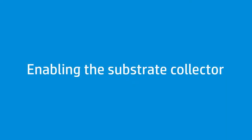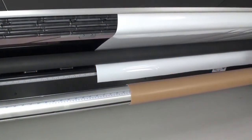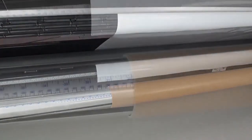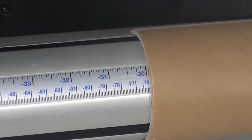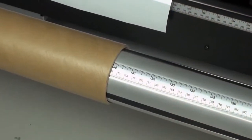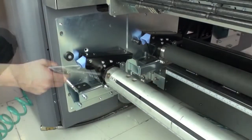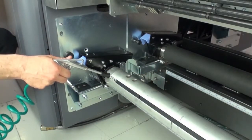At this point, you have the option to set up the Roll to Collector configuration. This configuration is similar to the Roll to Freefall configuration, but with the addition of a collector roller and loop shaper. First, position the output core so that it aligns with the input roll and the tension roller. Use the ruler markings to verify. Next, inflate the spindle to fix the core in place.